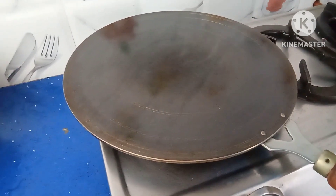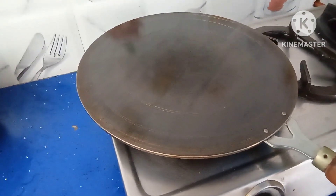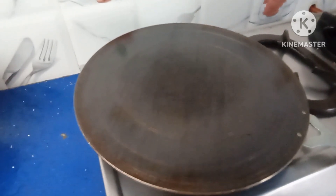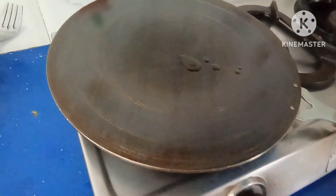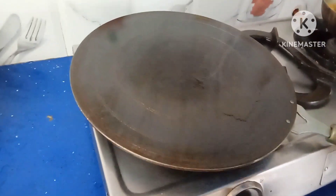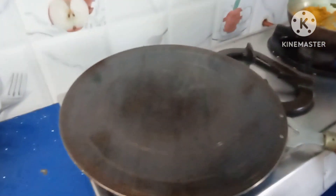Heat for another one minute until all the oil evaporates. Once the oil evaporates, again add oil, then we go for making dosa. The fumes have come down — now add one more drop of oil and spread again with the same onion piece. Now it is ready for making dosa. Reduce the flame.